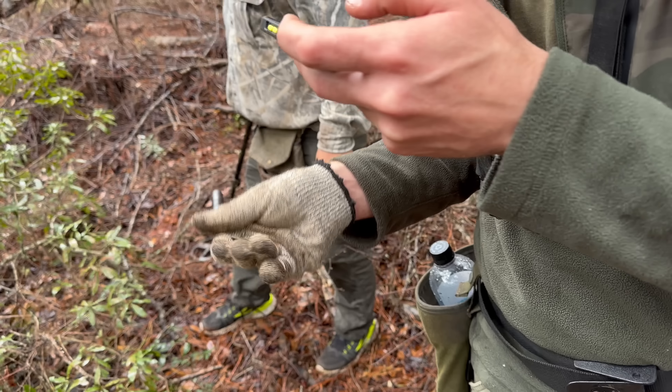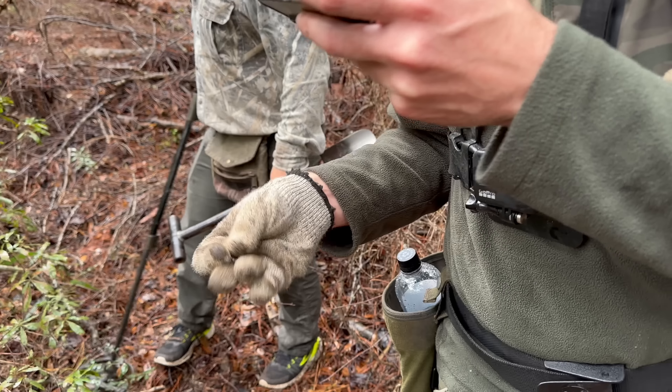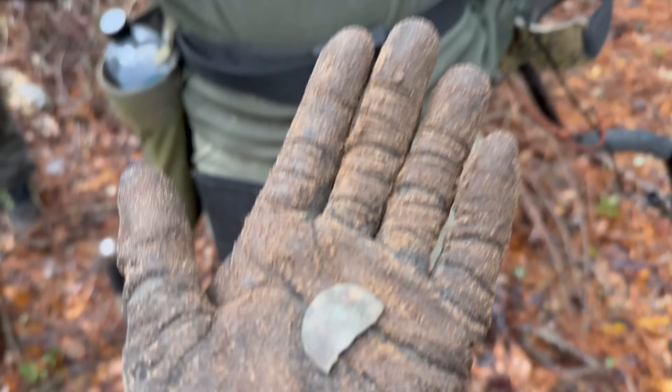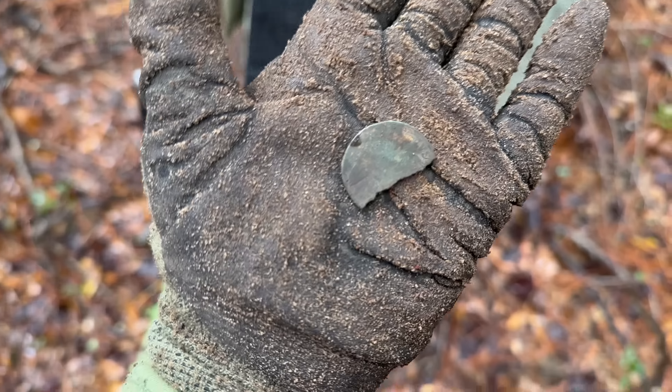Everything in here is about the 1800s, too. That's the old... I'm doing good today. Great find — you're doing really good. So far you've only been here 30 minutes. Good job. Now face it to where they can see it.